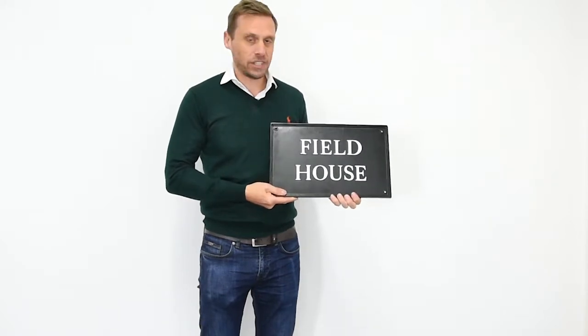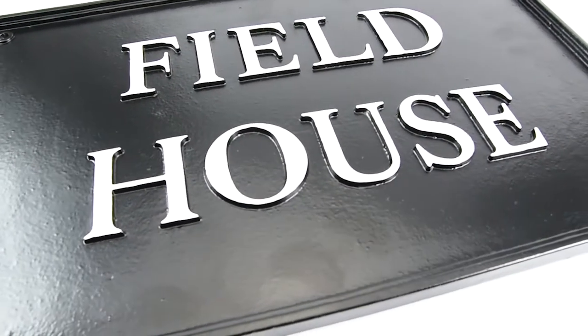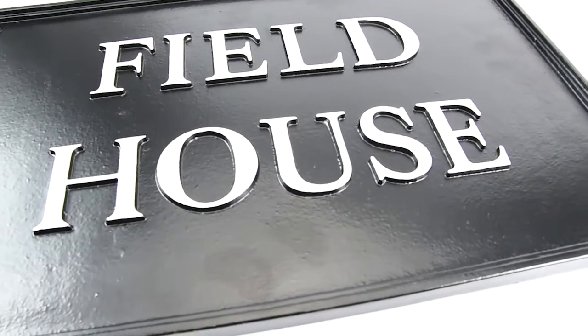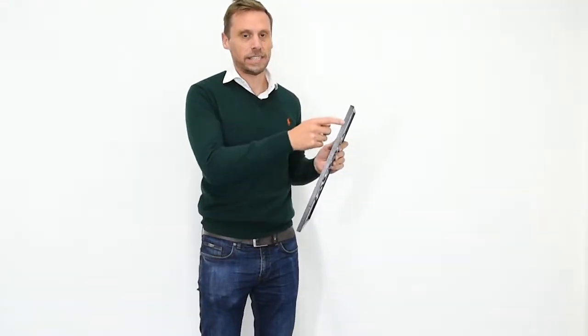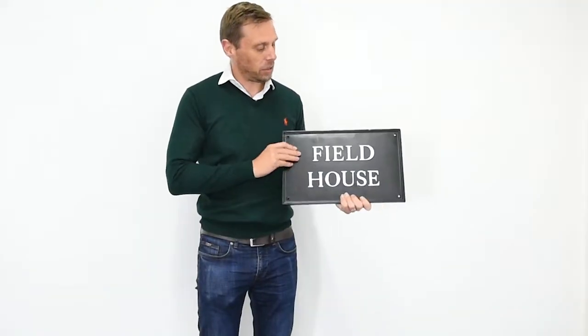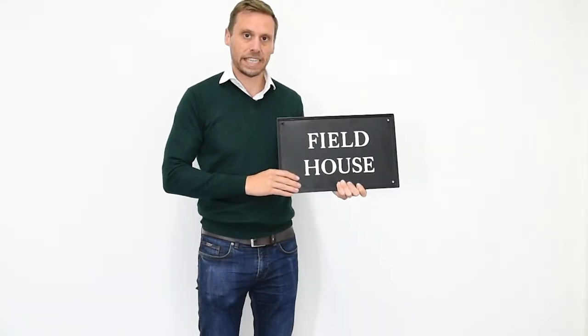They're all individually hand casting signs, all personally made just for you. They actually make a pattern of your sign that you'd like, and then it's cast in sand and made from aluminium. It's quite a thick casting — about a centimetre thick on the edge here — so all the letters are part of the house sign itself and all individually cast as part of one signed piece.